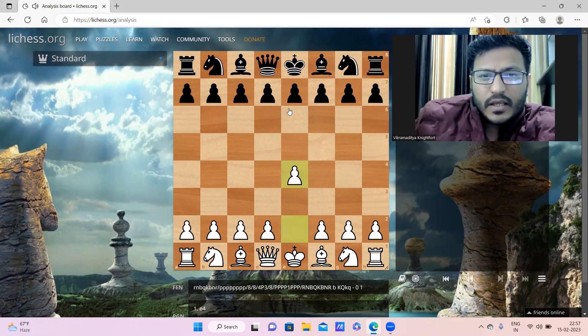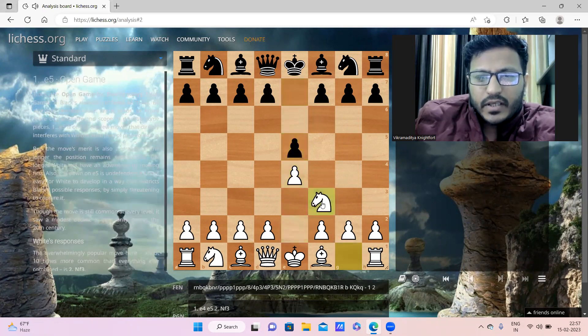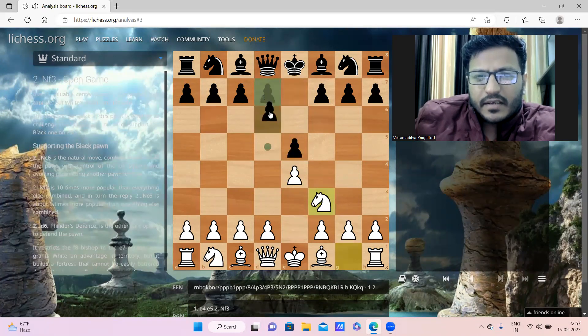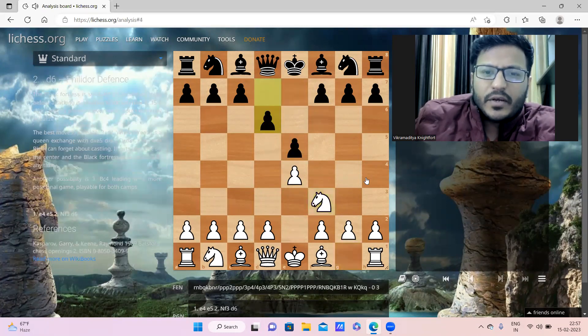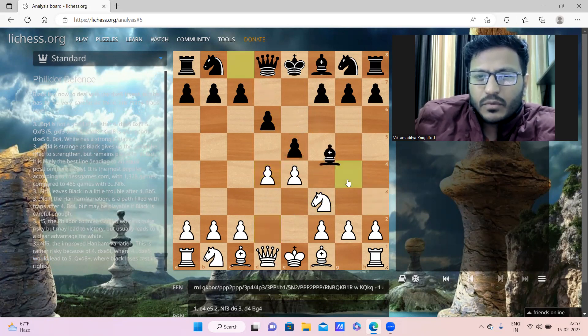He started with e4, his opponent replied e5, Knight f3, and now d6 - so this is the Philidor Defense. Morphy played d4, the open game. Here the best chance would be pawn takes pawn, but his opponent replied Bishop to g4, which is considered to be an inaccuracy these days.